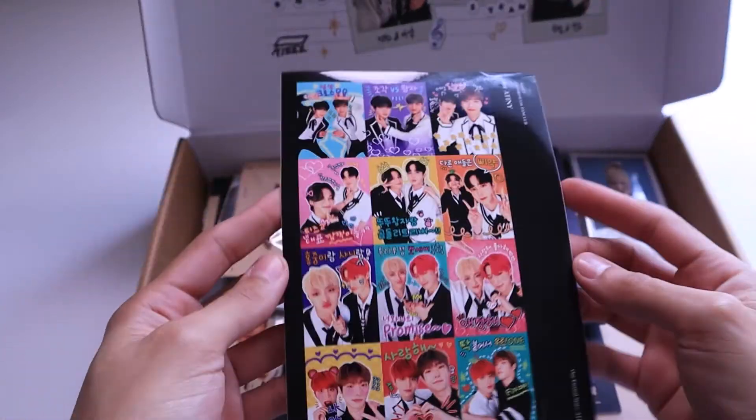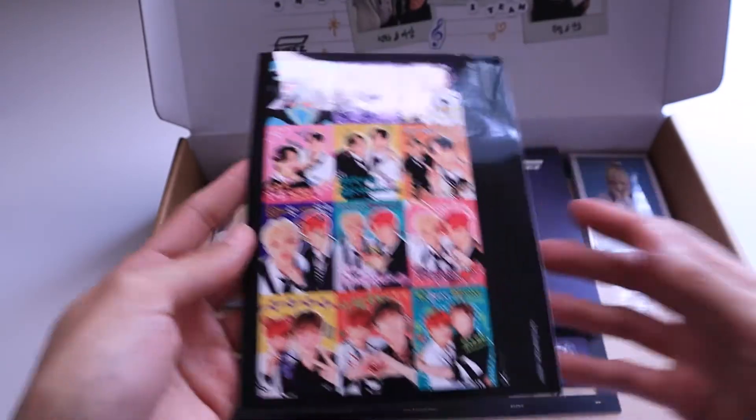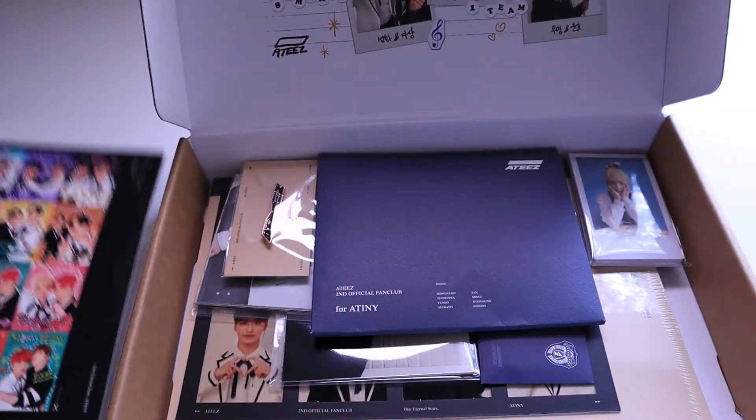Oh, I like this piece a lot — these little stickers. I don't think I'll ever use them. It looks so nice. My favorite.